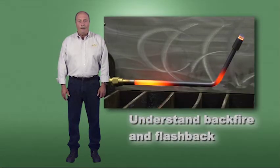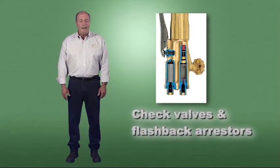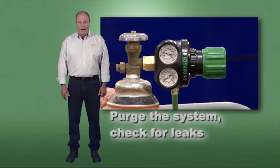Understand backfire and flashback, and how to prevent these conditions by proper use of the equipment and the use of check valves and flashback arresters. Refer to the operating instructions for setup, pressure, and flow requirements for the equipment being used. Always purge your system and check for leaks before lighting.